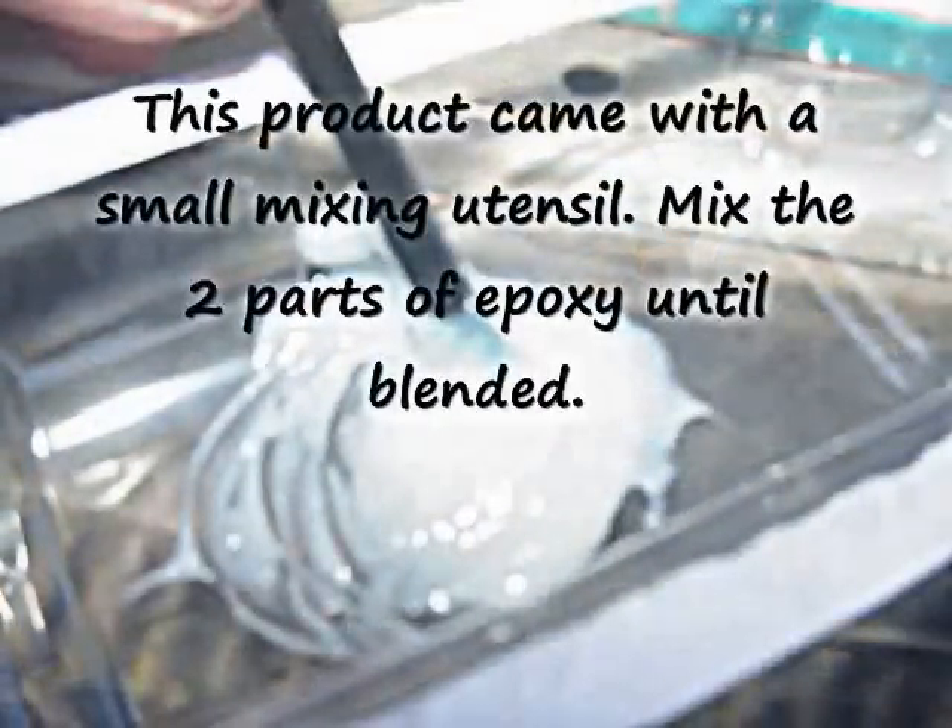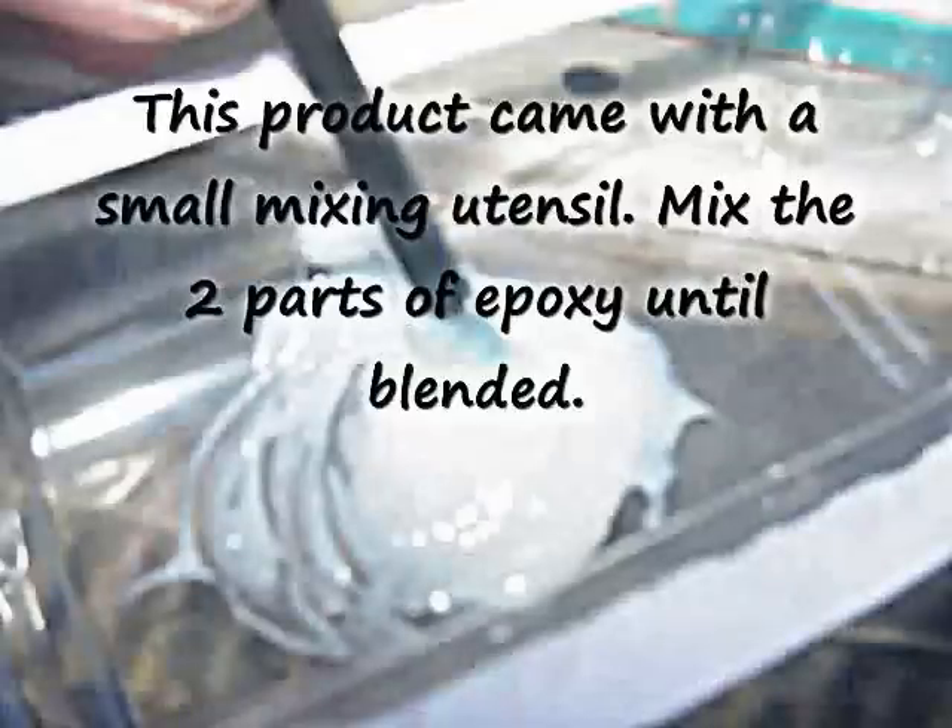This product came with a very small mixing stick — a utensil in between the two plungers. I just broke it away, and I used that to mix the epoxy, both parts of the epoxy, really, really well.